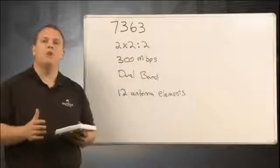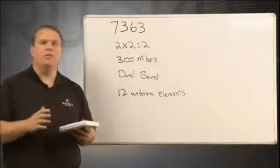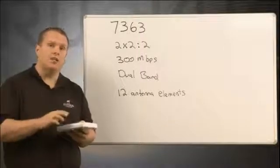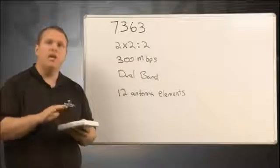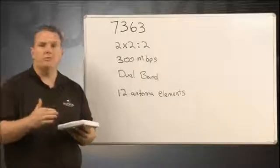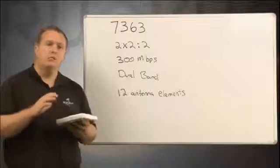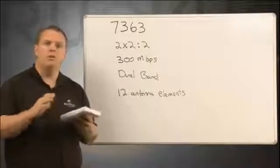Independent testing from Tom's Hardware has shown that the 7363 has better throughput, range, and capacity versus competitors at even two and three times the price point. It's for this reason that the 7363 is one of the most popular access points Ruckus sells today.